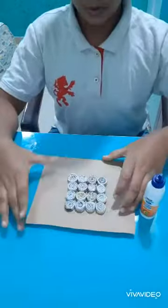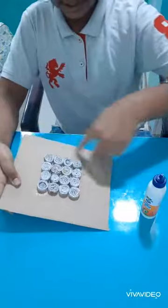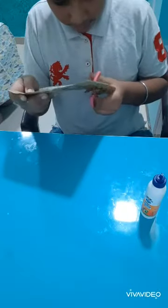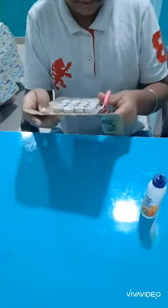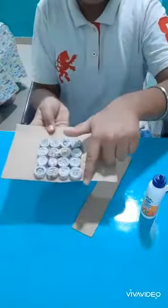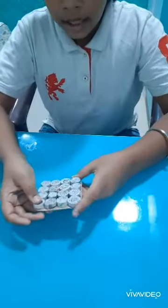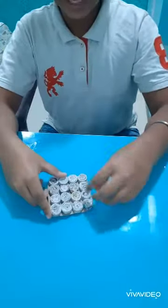After sticking the paper rolls, our cardboard will look like this. Now we are going to cut the sides — cut from this side, this side, and this side. After cutting the outline it will look like this. Now we are going to do some shapes on it.